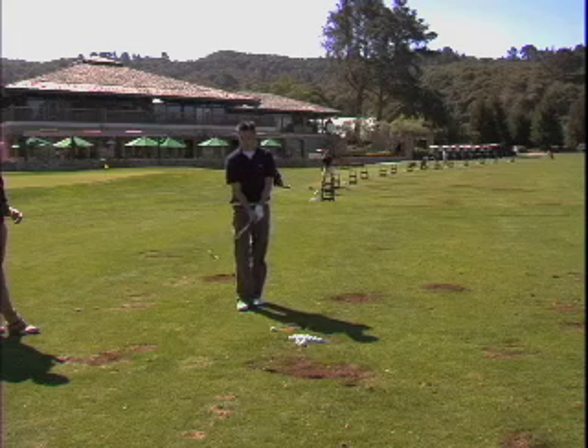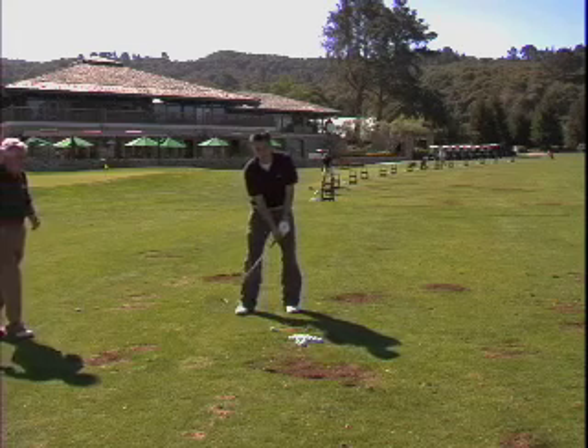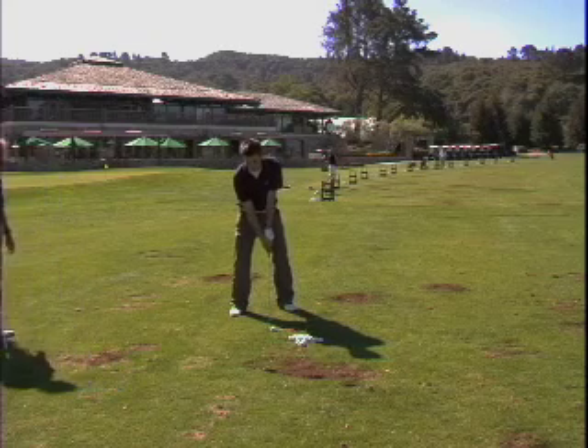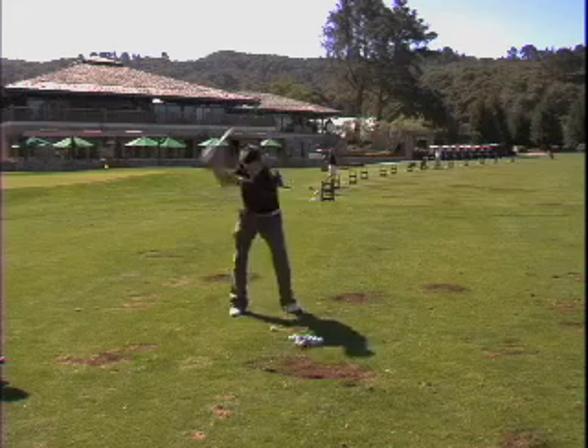Now let me see a cut shot. Open up the plain line, but you're going to turn your hands to the right and keep them turned. You're going to turn them, step around, turn, and keep them turned — and it'll be a cut. It won't go far, but it goes high and stops.